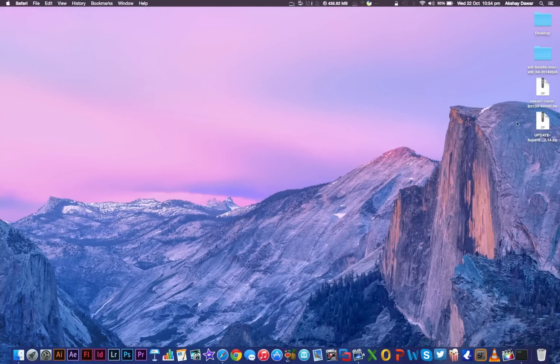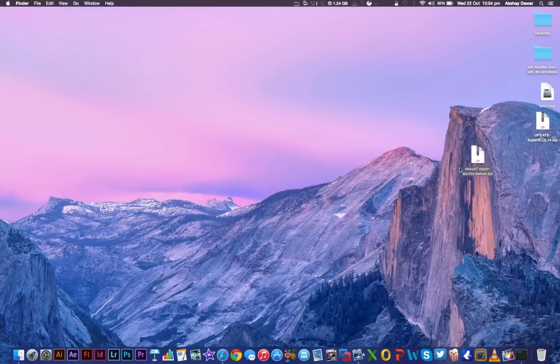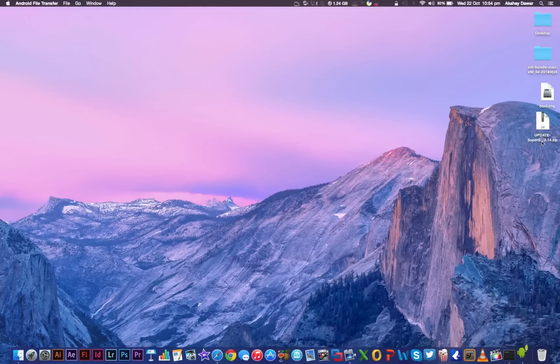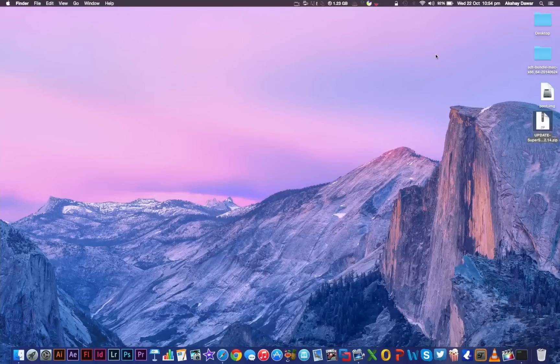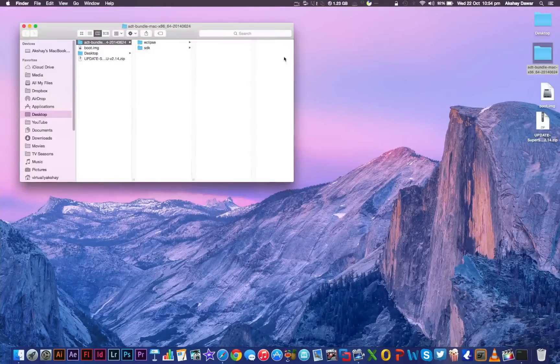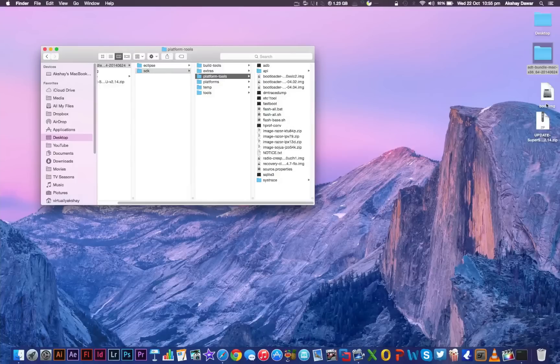Once both files have been downloaded, double-click on the image zip file to extract it. Once the boot image file has been extracted, you can delete the zip file if you want. Then open up the Android File Transfer program and drag and drop the update SuperSU zip file to the root directory of your device. After that, open up the ADT bundle, go to SDK, then platform-tools, and drag and drop the boot.img file into the platform-tools folder.